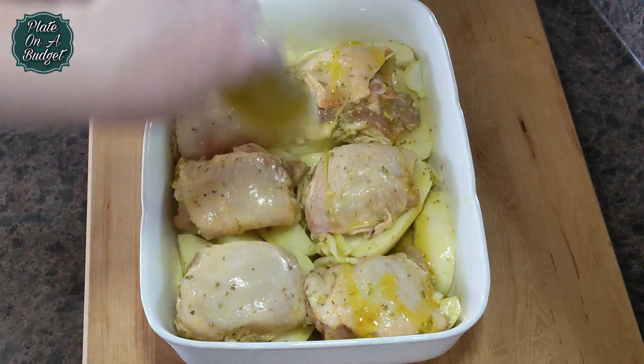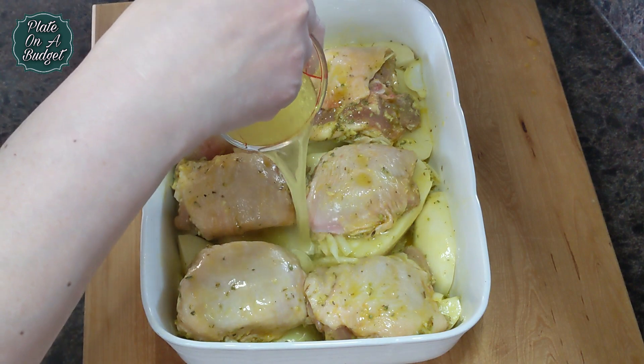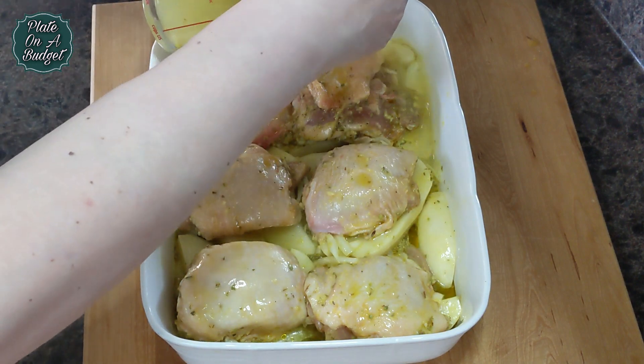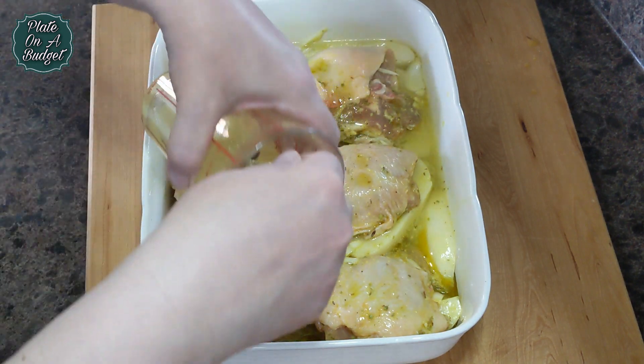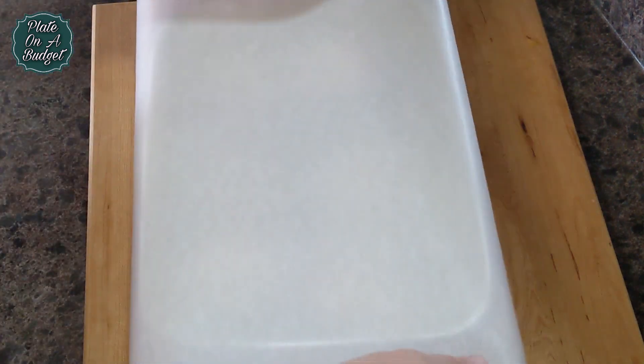Drizzle some olive oil and pour in two cups of liquid — a mix of white wine, some herb broth, and water. Cover with parchment paper and then aluminum foil.